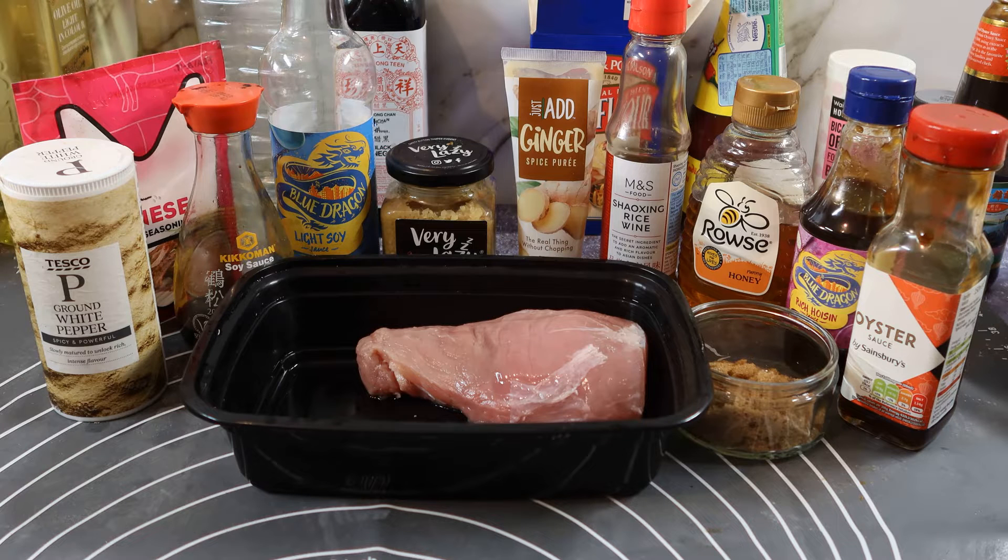Alright guys, hope you're all okay out there. Today I'm making for you a char siu pork — but not just one char siu pork, I'm doing two: a restaurant style and a takeaway style. When I say takeaway style, what I mean is the red-edged pork that you get in stir fries, chow mein, chop suey, fried rice, that sort of thing.